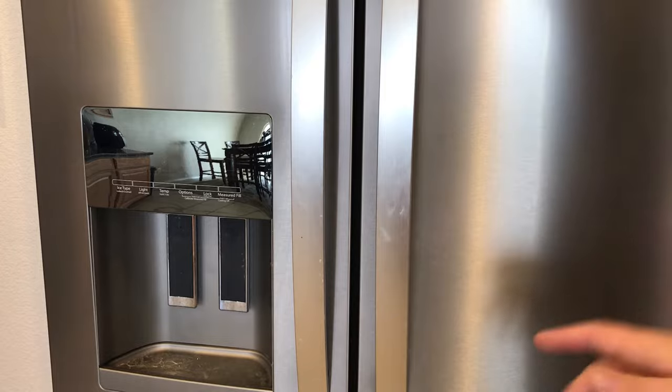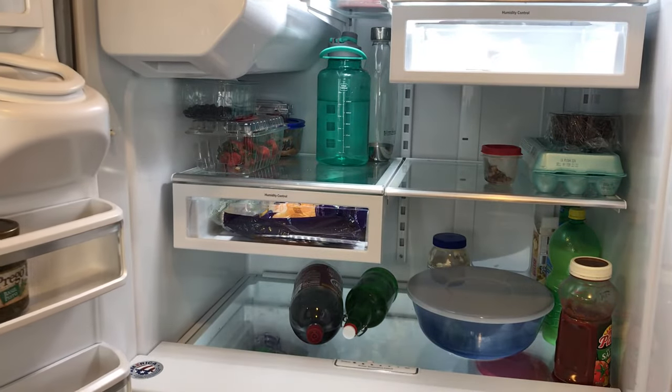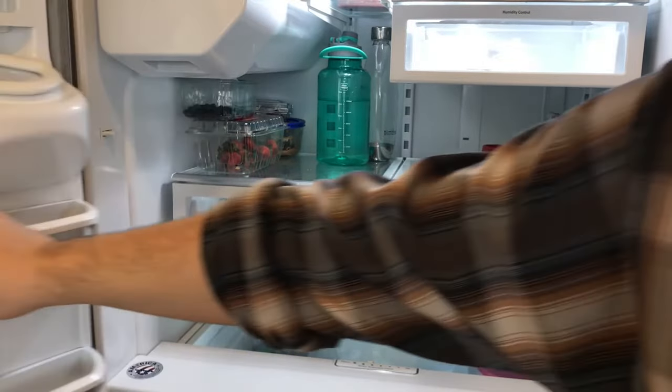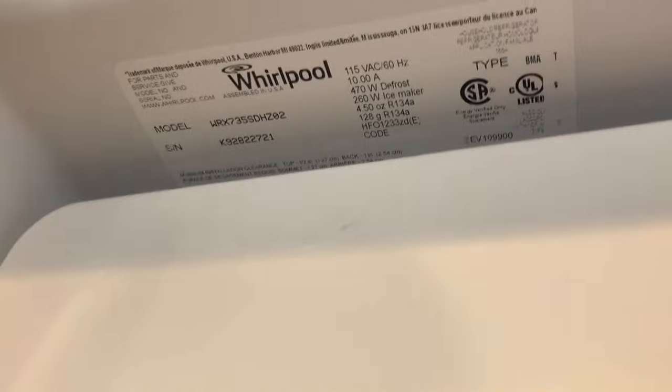Let me show you how to find the model number. If you open up the fridge, on this model what you're looking for is on the jam — somewhere you'll usually see the model number. Looking up here on the top of the jam, you can see there's the model number.